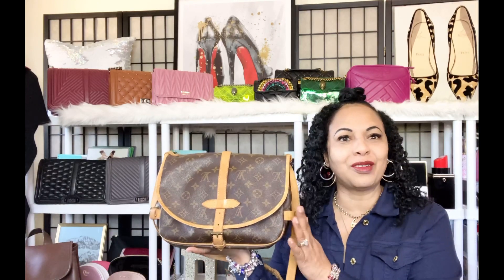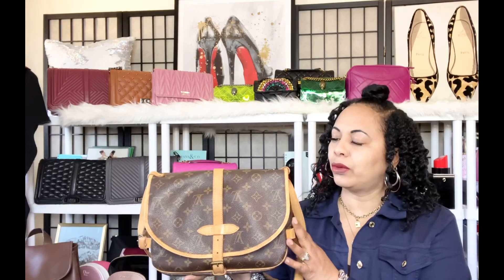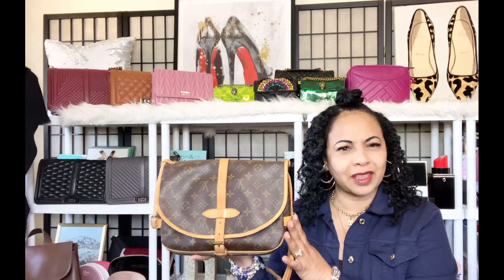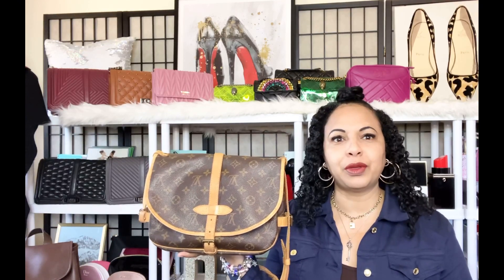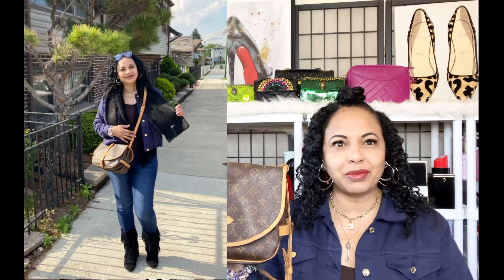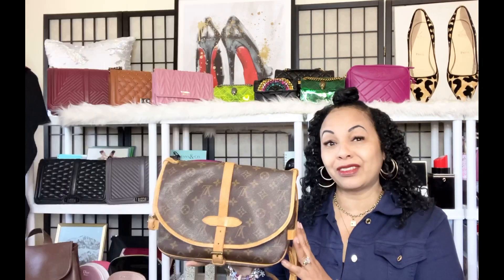Today I wanted to talk about this lovely bag, my Louis Vuitton Sommore 30. I was on a hunt for this bag for a while. Lately for the summer, now that more things are starting to open up and we're moving around a little bit more, I just didn't really want to be bogged down with such a heavy bag. I've really been into crossbodies lately, and I had my eye on this particular bag because you could wear it as a crossbody.